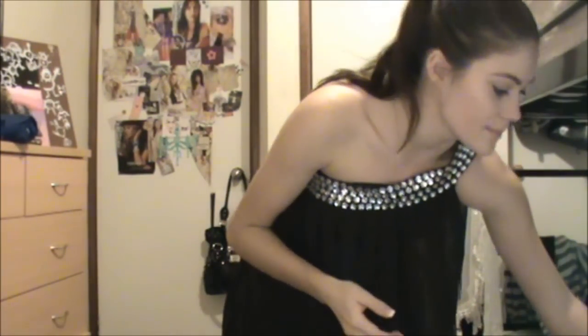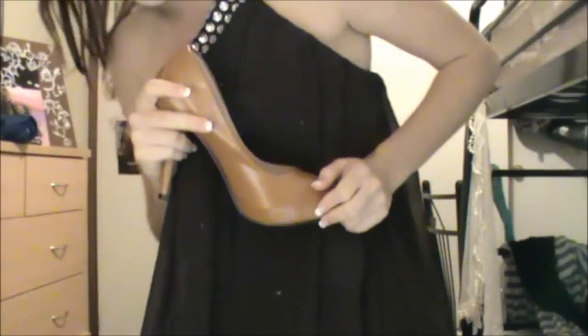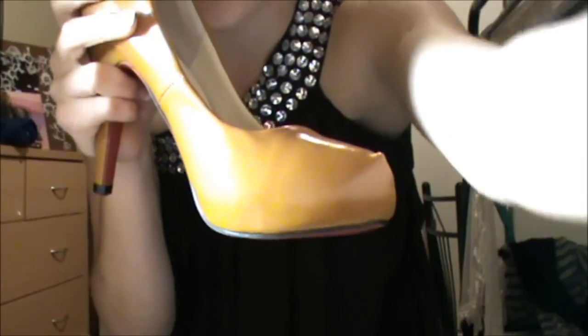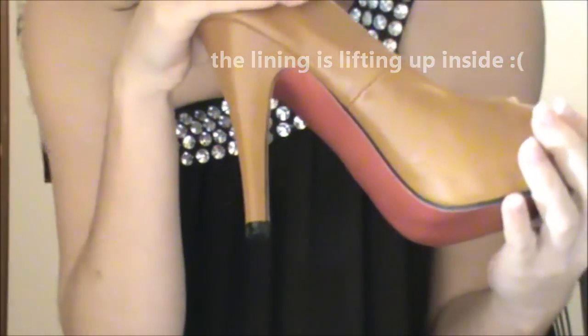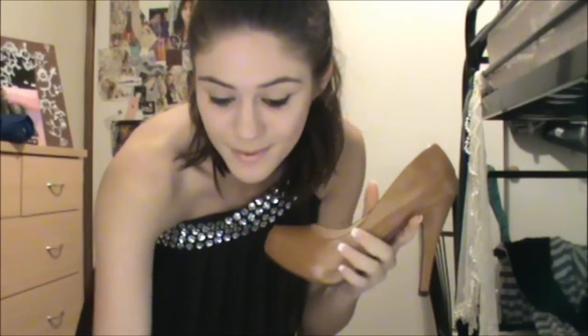This dress also came with a pair of shoes. They said they were going to send me the dark brown ones that match the dress, but the colour is very deceiving — they're an orange-brown colour and they're not very good quality at all. There's a little pointy bit at the tip of the toe, and the quality is just not good. They're also completely the wrong size — about two to three sizes way too big for me. I do not recommend getting shoes from this site at all. They're approximately £46.60, which is equivalent to around $70 Australian, and they're not worth it.